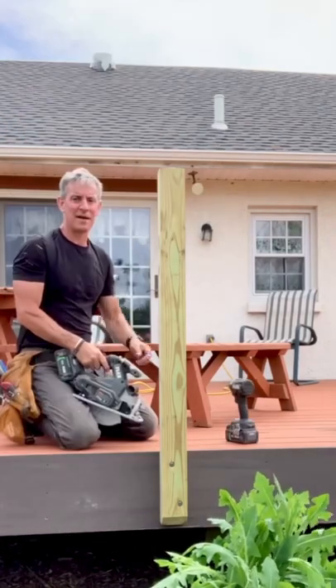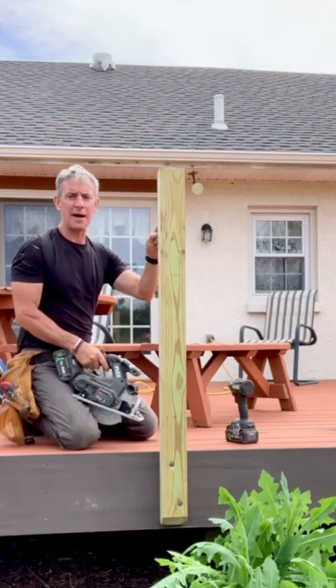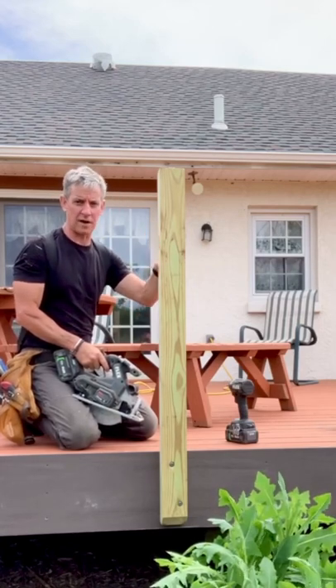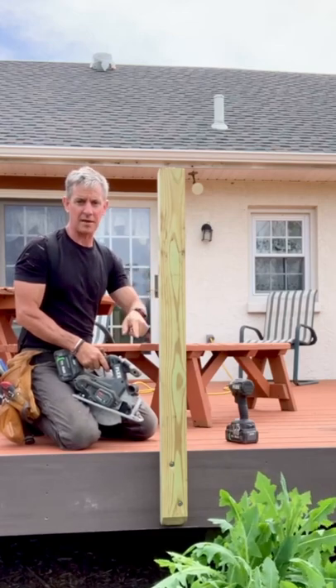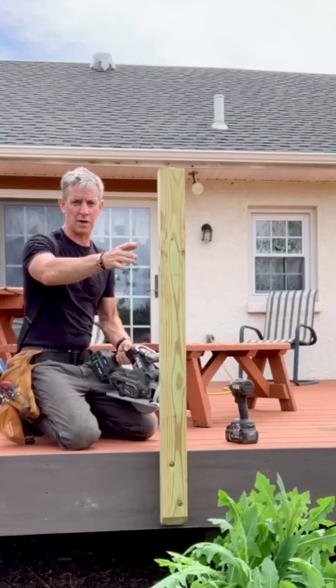Cutting a deck guardrail post in place — I made a mistake. I grabbed the wrong side of the 4x4 and installed it; it's much too high. So rather than take the whole thing down for one cut on the miter saw, I've squared a line at the correct height.